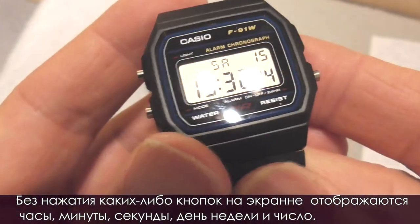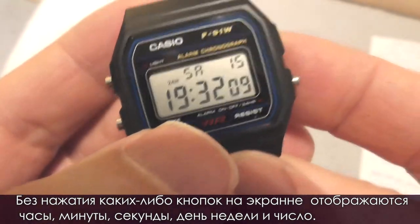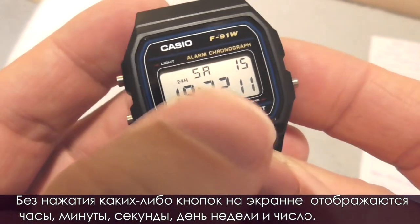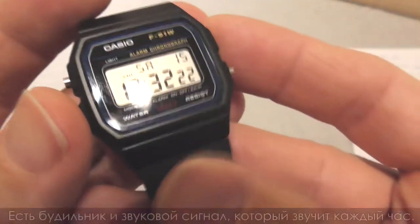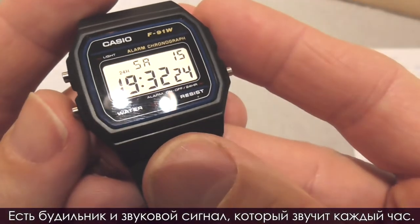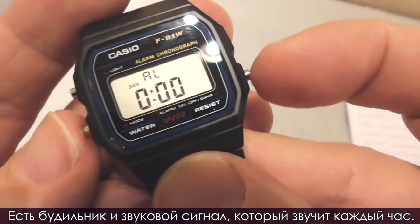Without pressing any buttons, the display shows the hours, minutes and seconds, the day of the week and the date. The F91W has an alarm and a chime, which is an hourly beep.